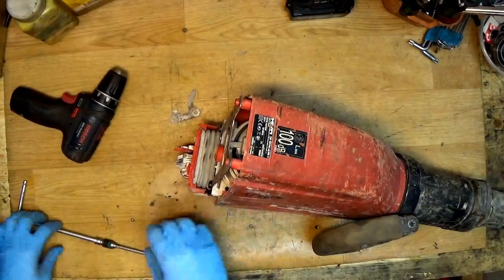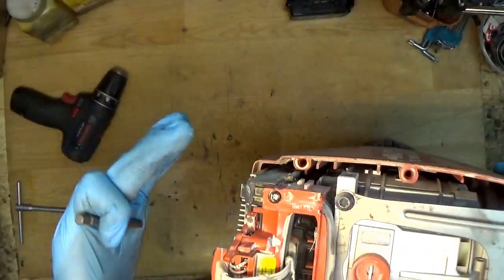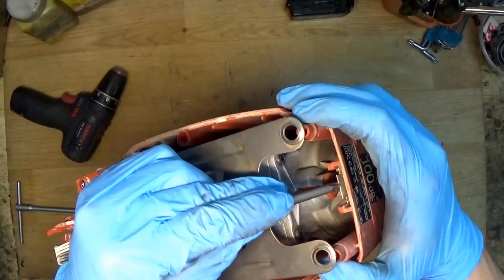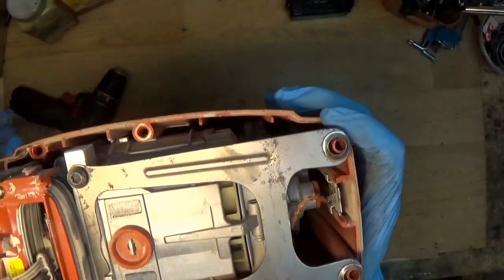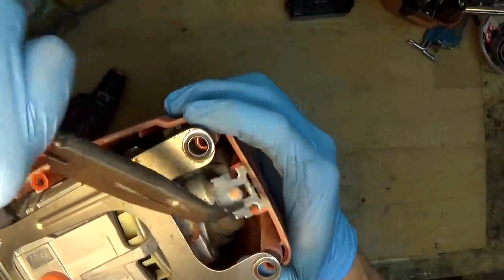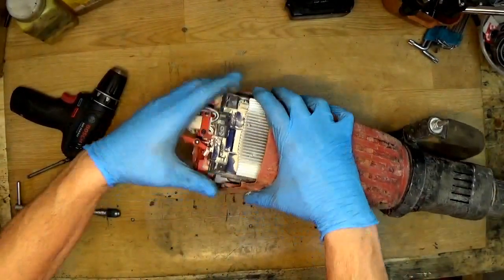It's really heavy. Now I'll unscrew the screws here and take this plate out — you don't have to if you don't want to. Of course I need to disconnect the ground here — there's a ground plate — so I'll disconnect it and leave this plate for now.